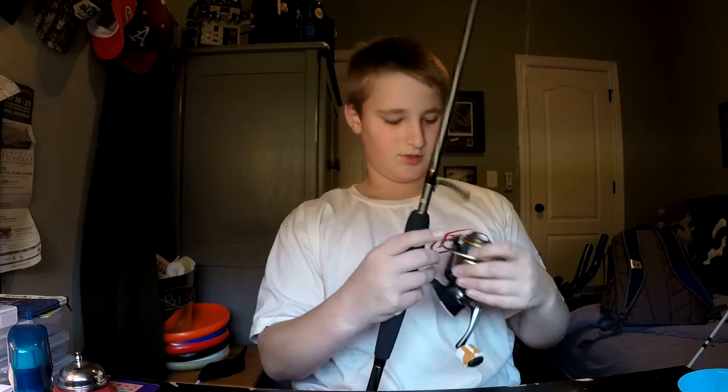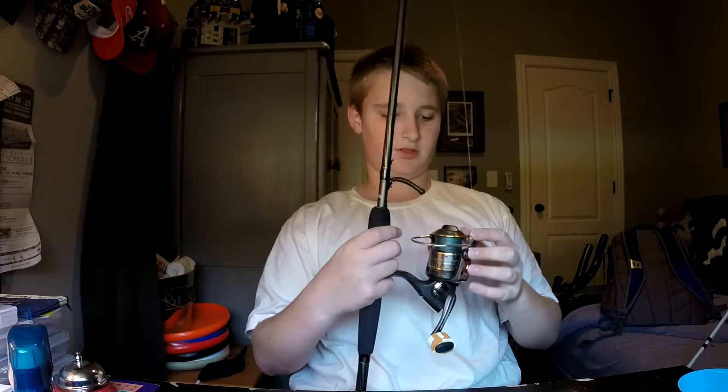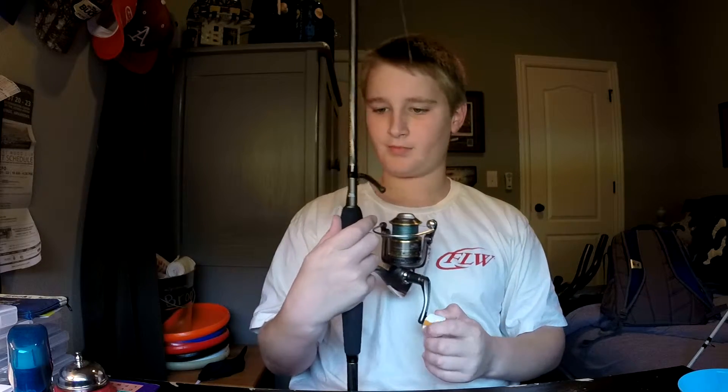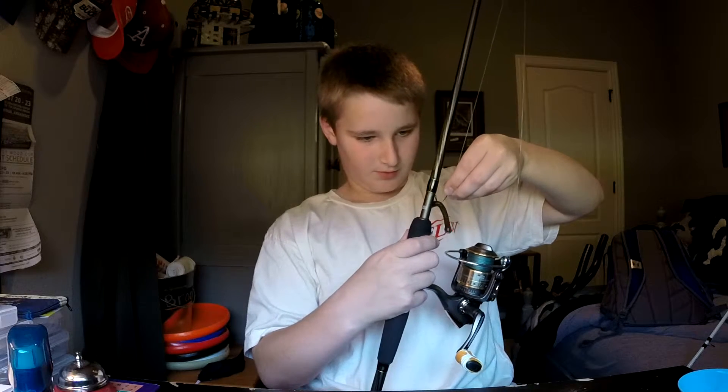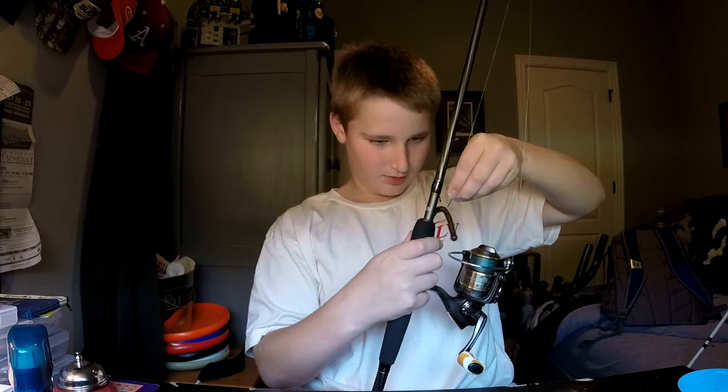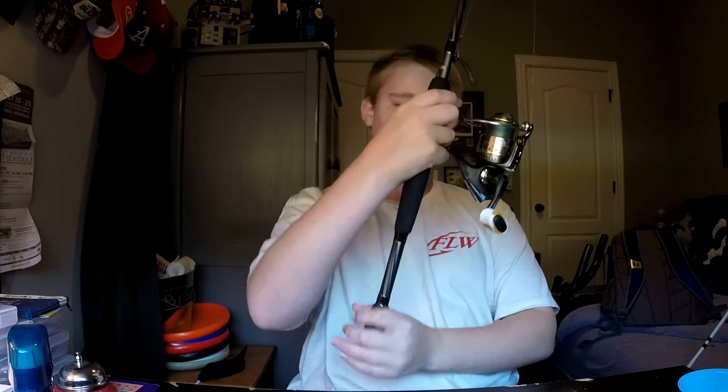My last rod is an Abu Garcia Cardinal SX series in the 40 size spinning reel. The rod is a seven foot medium fast action. Right now I just have a little Havoc Money Maker on it with what I think is a Mustad wacky hook with a weight and a weed guard. Split grip as well.